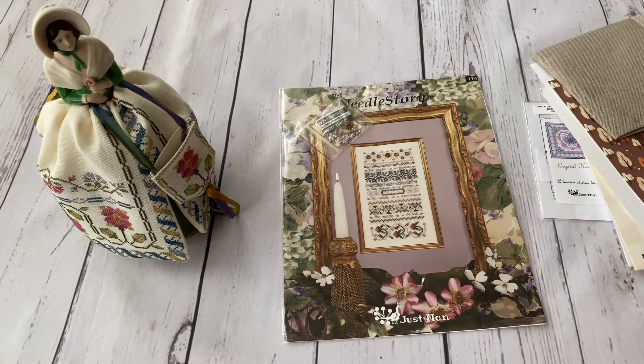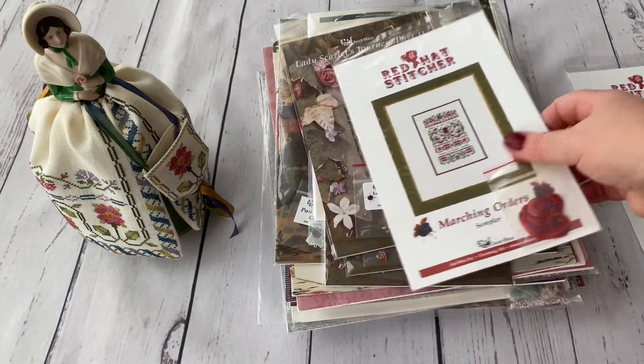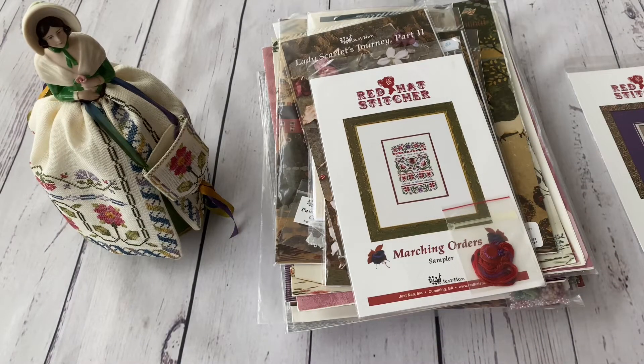Now I'll go quickly through everything I have. I've tried to sort them into categories. I'll start with the band samplers — I think everybody knows what a band sampler is. The first is the Red Hat Stitcher Reward I just showed. I also have Marching Orders from Red Hat Stitcher. By the way, all my charts come with embellishments — I have just one without, and I'll mention it when we get there, because the embellishments are what make Just NAN designs so special.